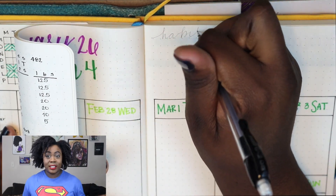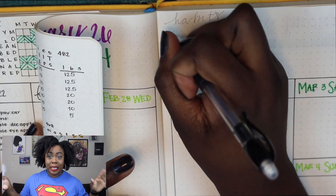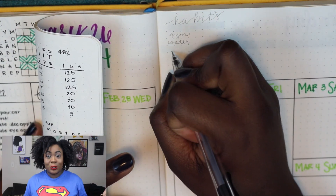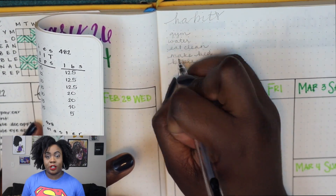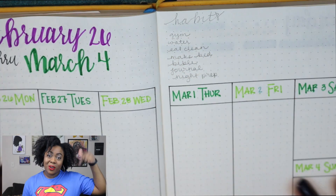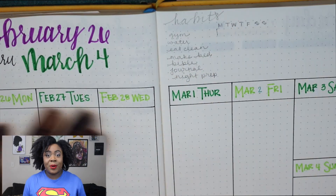Hi guys, welcome back to my channel. I had to use artificial lighting right now so this lighting is super bright on me, but I'm just gonna do it anyway. Today we are here to talk about how I track my fitness in my bullet journal. First off, if you guys have not subscribed to me, please go down and click the subscribe button and don't forget to check me out on all my social media.